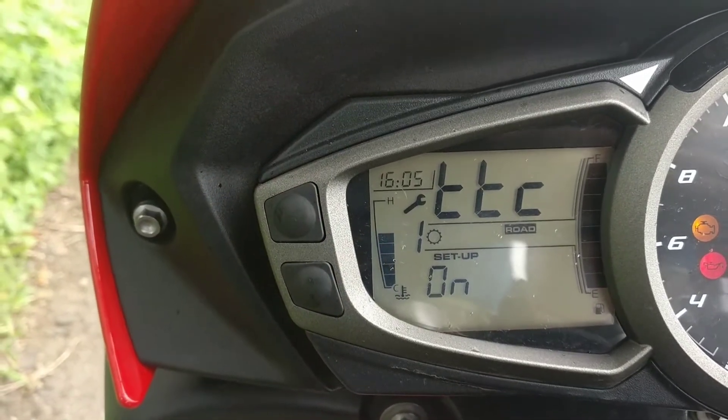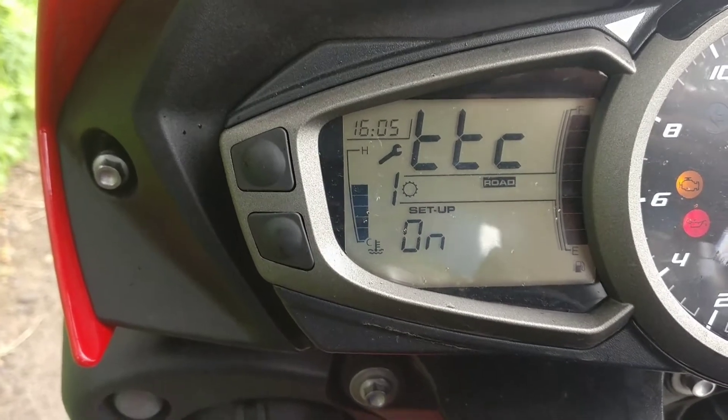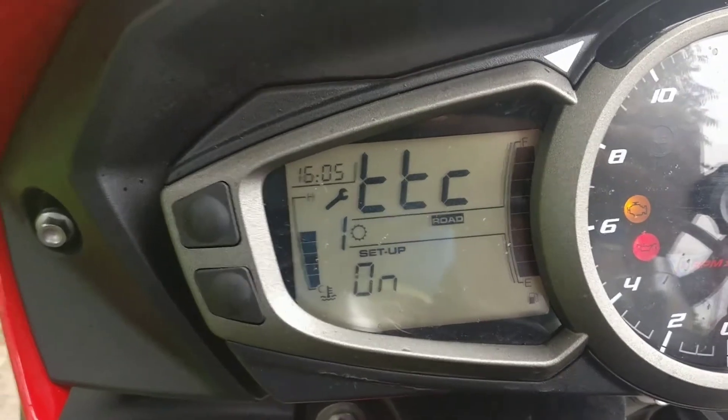TTC is basically traction control. Traction control can be switched on and off, however do note that this only applies for the road mode. For the rain mode, the traction control is on by default.